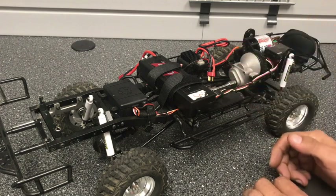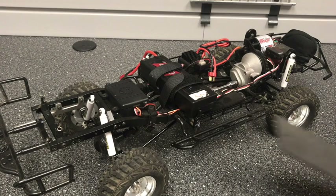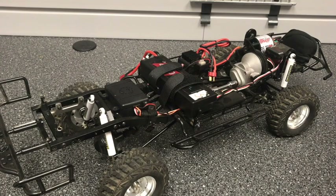Now if you're not running an interior, of course you don't have to worry about it — just strap it down right where it's at. Hope this tech tip helps. Leave your comments down below and we'll see you out on the trails.